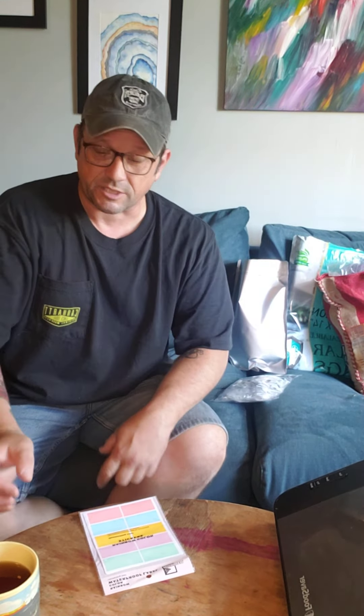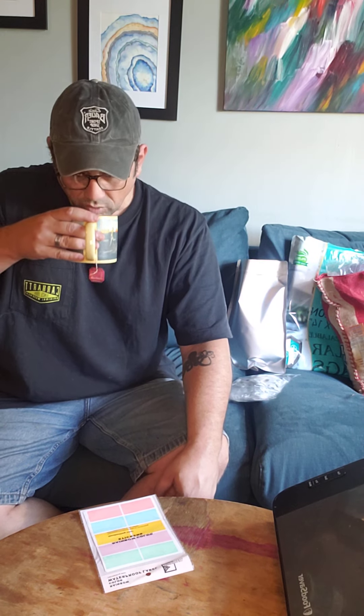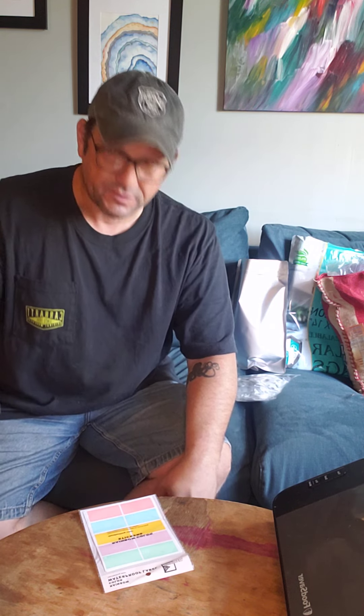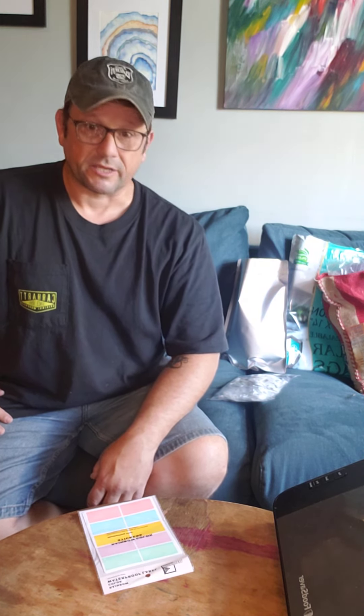Good morning everybody, welcome back to Average Guy Survival. I apologize for my voice this morning — I came down with something, I don't know what. So I'm at home drinking tea and not doing my regular job. My employer gives sick days, but prepping and homesteading stuff — you don't really get to have a sick day with that kind of stuff.